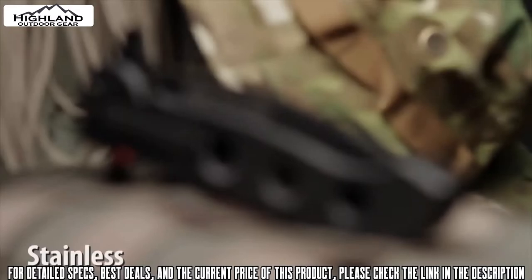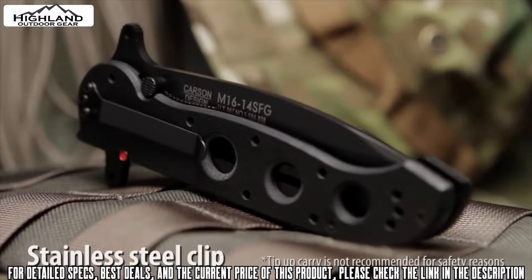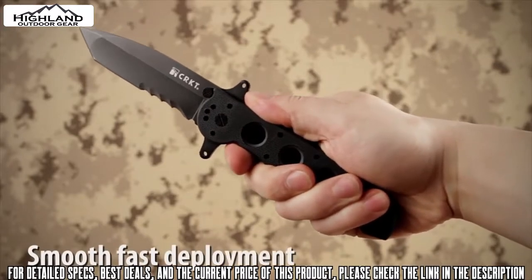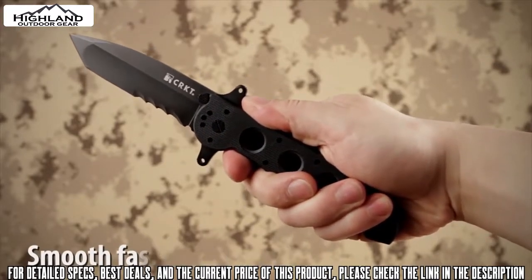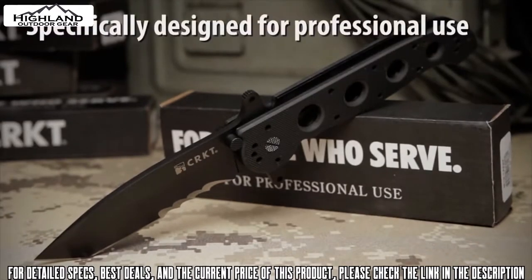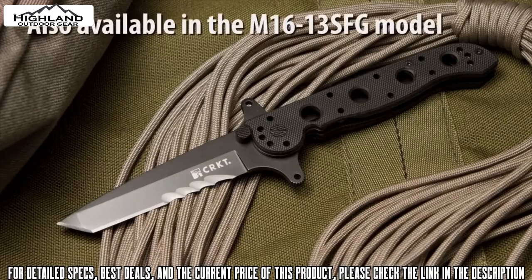For convenient carry, the knife has a four-position clip. The Carson flipper enables a smooth, fast one-handed deployment, and the dual hilt acts as a blade guard. The Special Forces G10 models have been specifically designed with features requested by military procurement specialists.